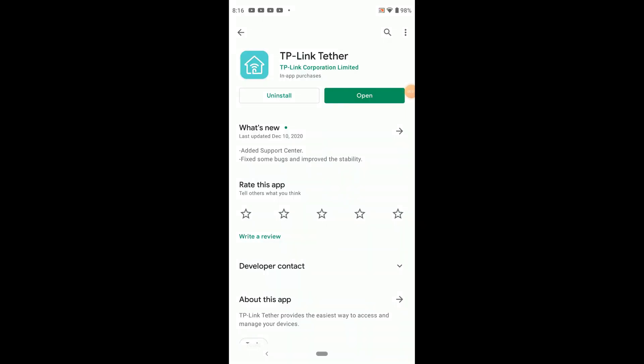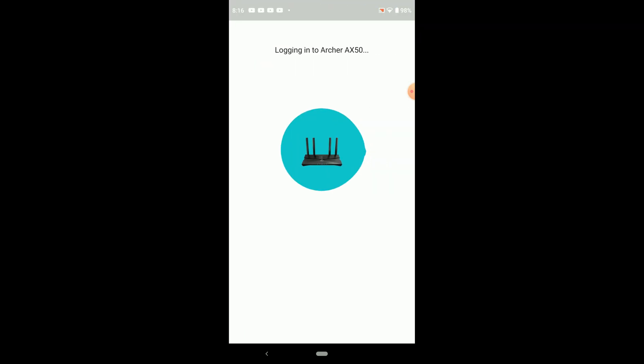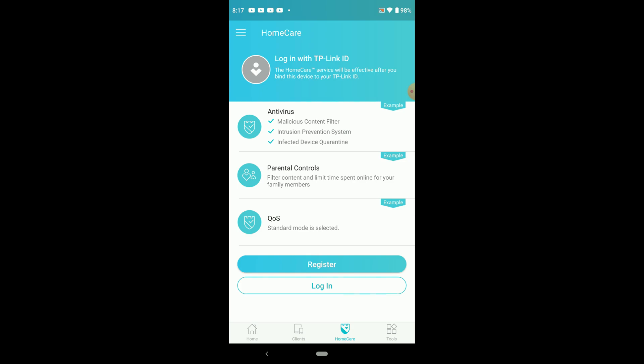Now, to set this thing up, you're going to want the Tether app. You open it up — you can get this on Android, iOS, all that fun stuff. You load it up, log into your particular unit, and go through a very basic setup. It'll show you all the clients that are connected. What's interesting, and something I haven't seen with the other units, is we have this Home Care section. We always had parental control and quality of service, but I don't recall seeing the Home Care center in the 1500 or the 1800. So that seems to be one big difference.